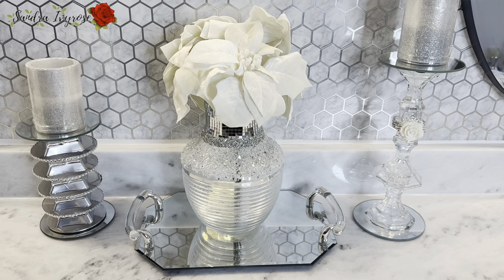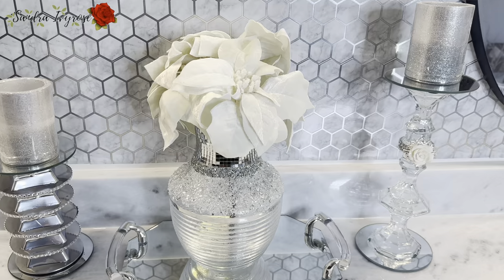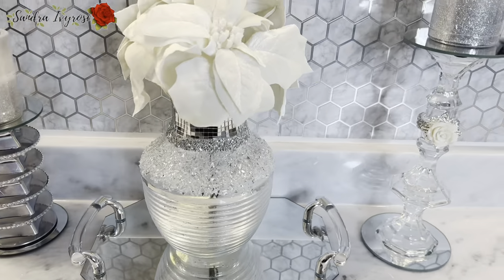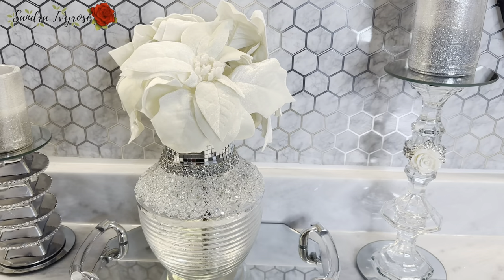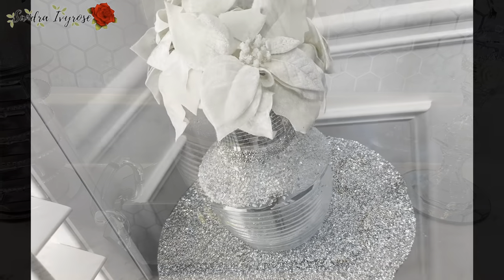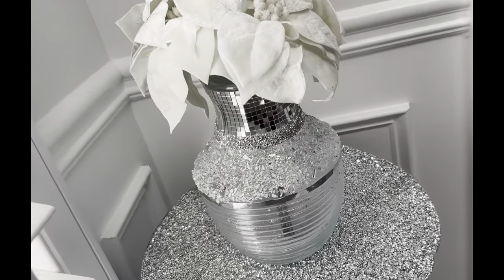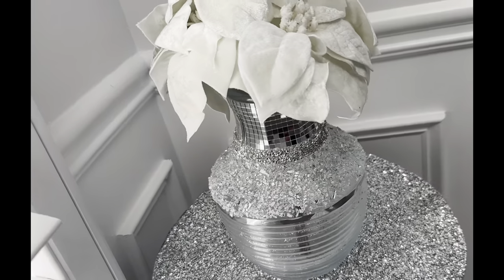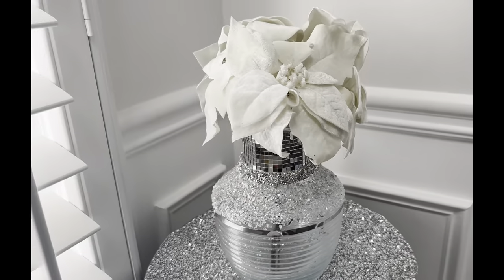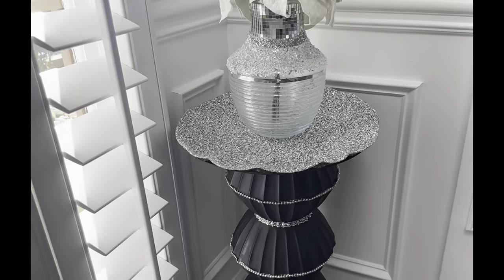These two candle holders next to this vase I made in a previous video, so if you're interested in knowing how to make that, please check out that video. So I have this vase placed in my entryway on this side table that I also made in a previous video — if you're interested in knowing how to make that table, just check it out. I'll leave the link in the description and also in my playlist.